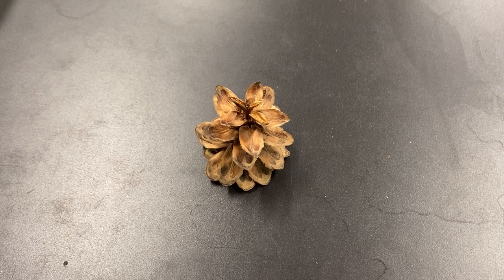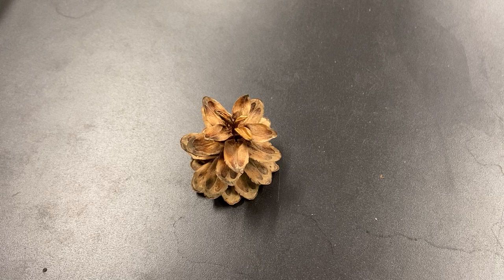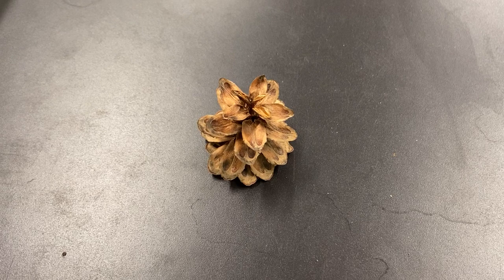This video is coming to you from the dendrology lab because we only teach the cone of this species — we don't have any on campus. This is a southern Appalachian endemic. We find them in the mountains of North Carolina, Tennessee, Virginia, and surrounding states.